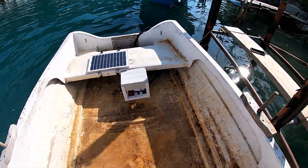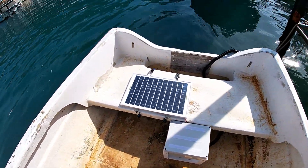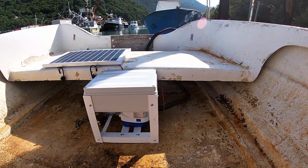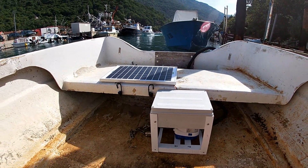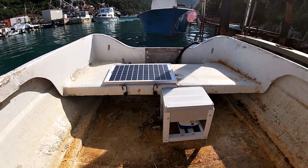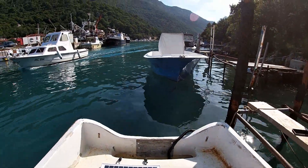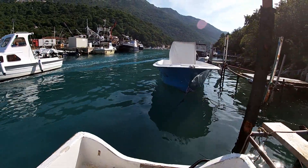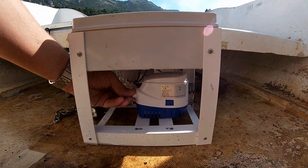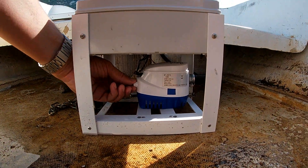You can see the discharge hose in the back going over the side of the boat. A little solar panel to keep the battery charged, and then a little box, and underneath you can see the bilge pump — that's an off-the-shelf automatic bilge pump that starts pumping as soon as the water level rises. The bilge pump lets you check the float switch before you leave it alone, which is a good feature.